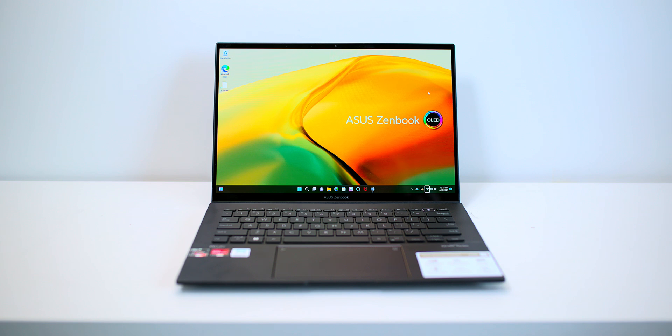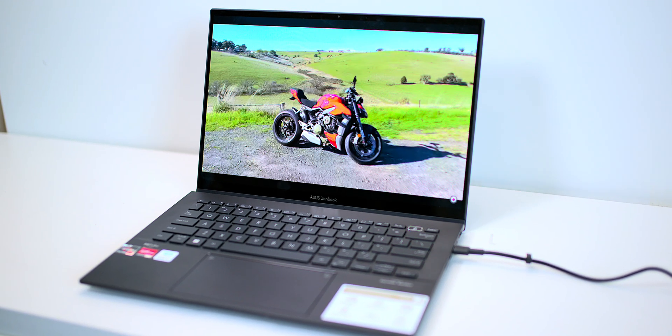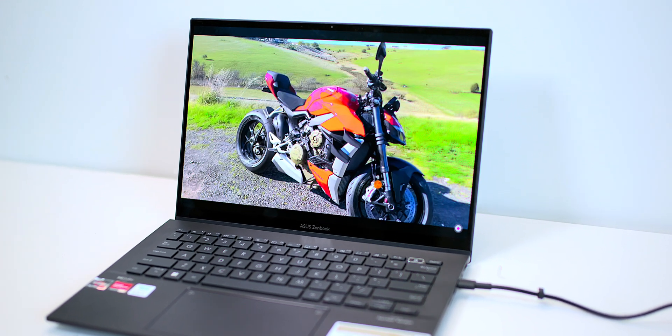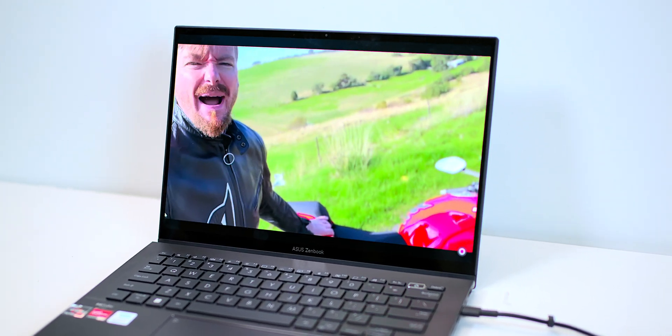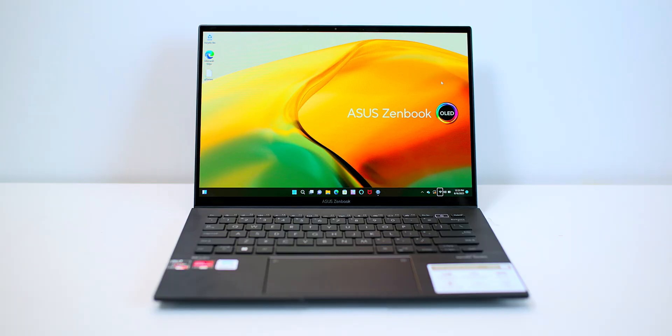Have a look at that gorgeous OLED display. I've got to tell you now, if you've never seen any of these new Asus Zenbooks with these OLED displays, you've never seen an awesome display, because trust me, this display will just blow you away.